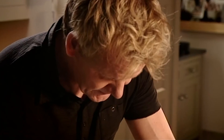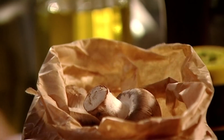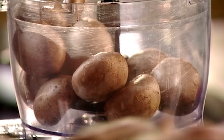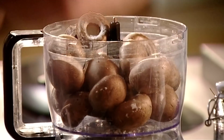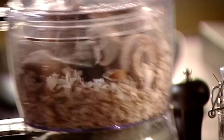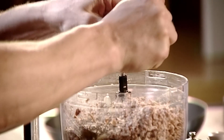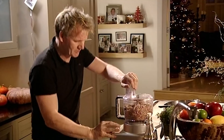As the fillet rests, prepare the filling, which is called a duxelle. Put 700 grams of chestnut mushrooms into a blender, add a chopped clove of garlic, season with salt and pepper and blitz. Christmas wouldn't be Christmas without chestnuts. I just crumble them in to the mushrooms. The chestnut's sweet, nutty flavour works brilliantly with the earthy taste of the mushrooms, and because they contain more starch and less oil than other nuts, they have a much softer texture that is perfect for the filling.